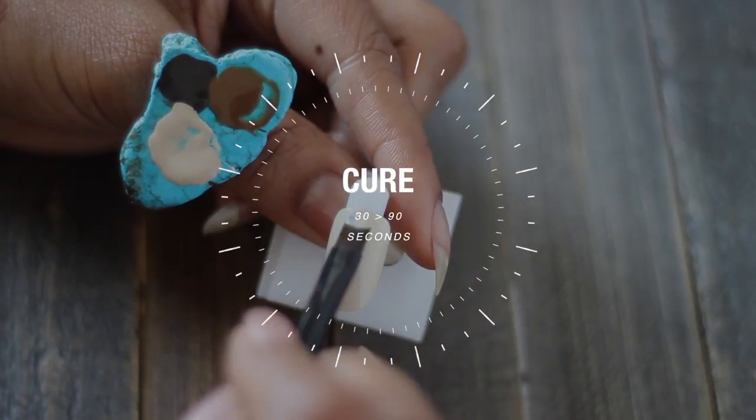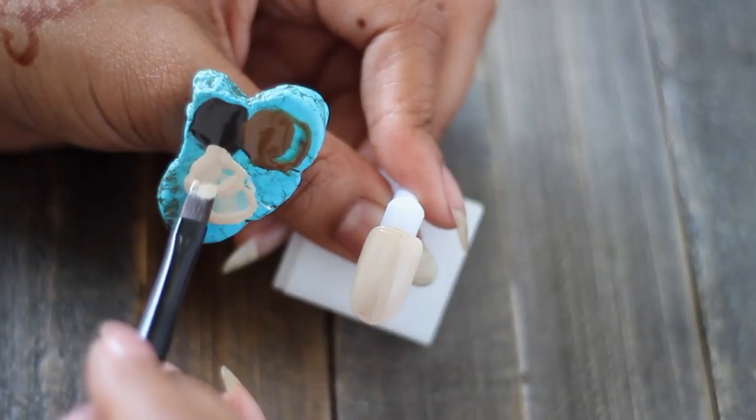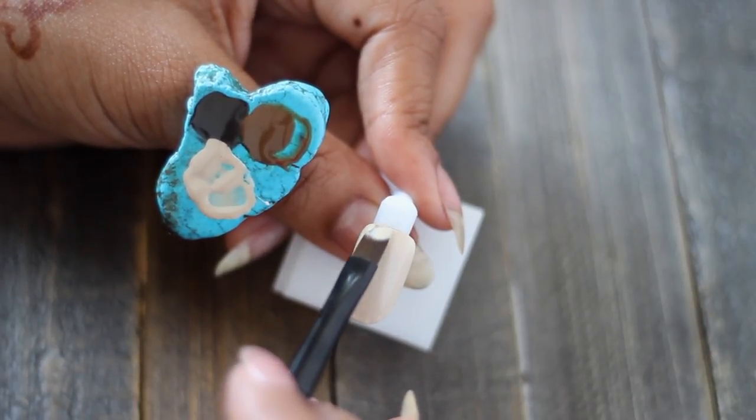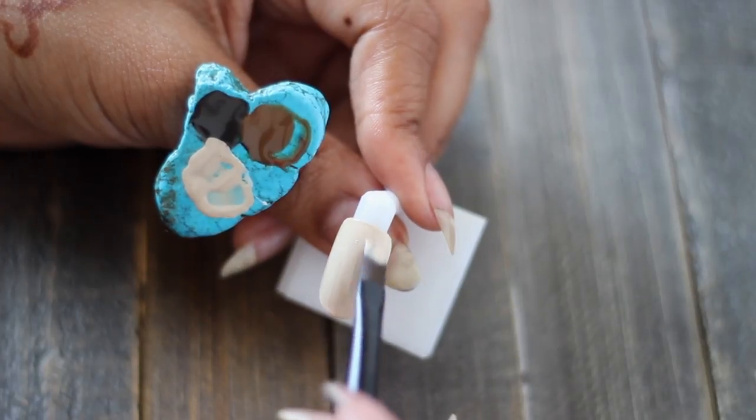So like I said, I'm going to use the lighter nude as a base. I'm going to apply one coat and cure, then I'm going to apply a second coat — but after you apply the second coat you want to leave it wet.